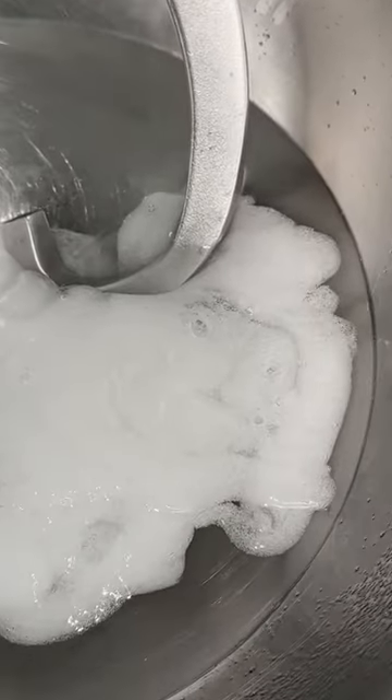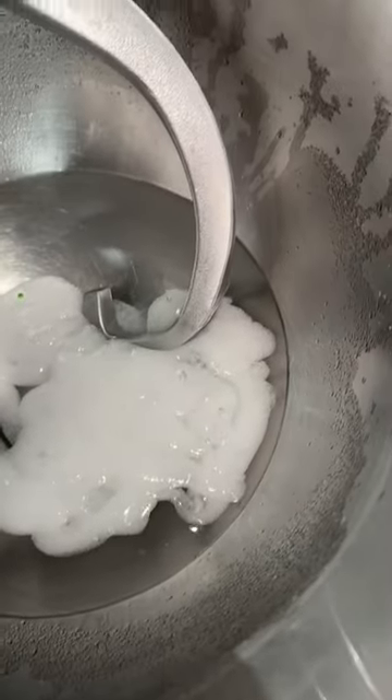I've added this into my mixer now and I'm going to mix it slowly.